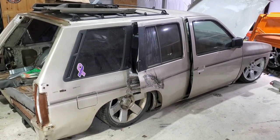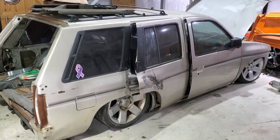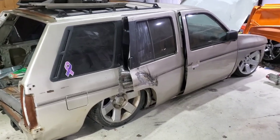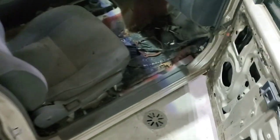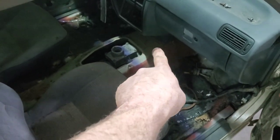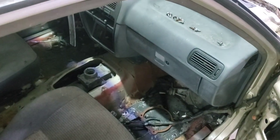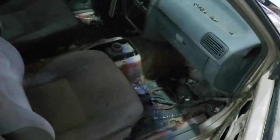We've got a '94 Nissan Pathfinder that is bagged and body dropped with a stock floor body drop — so it's a custom frame. I did not cut much of the floor, only where it needed it. I will have to remove this dash and cut for the transmission. I've lowered the engine and transmission about half an inch, and the hood barely shuts and the transmission barely fits.